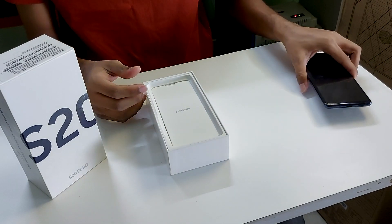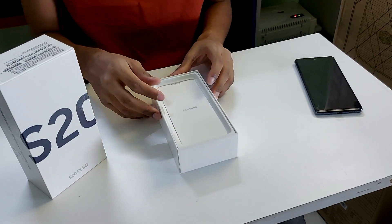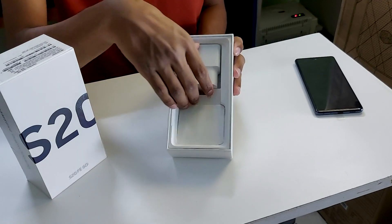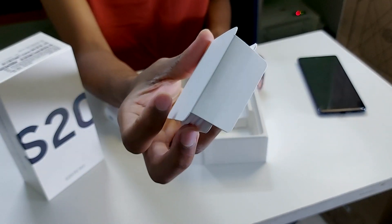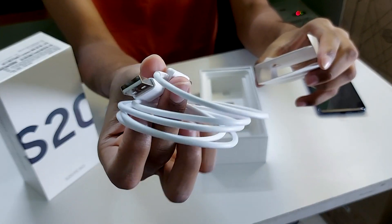Let's check what's inside the box. They have given this paper card which is essentially useless. Inside we have the 15W fast charging adapter. It also comes with the Type-C cable, that is USB to C. And nothing else in the box.